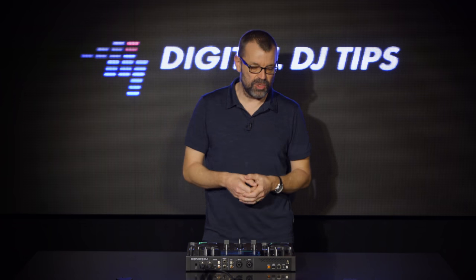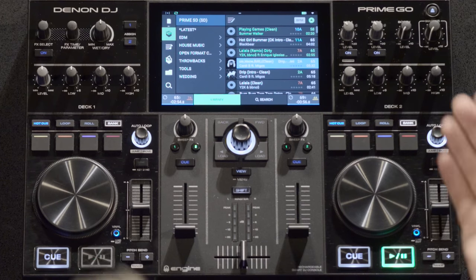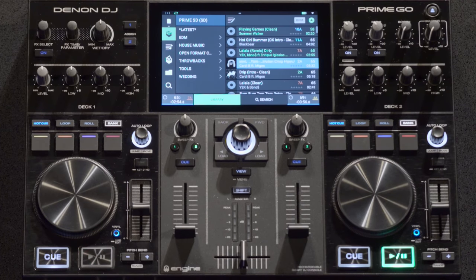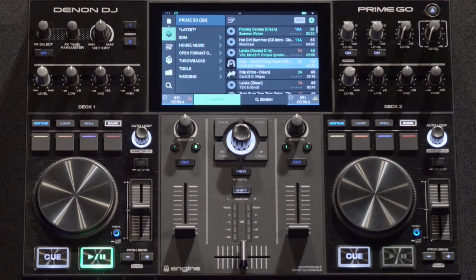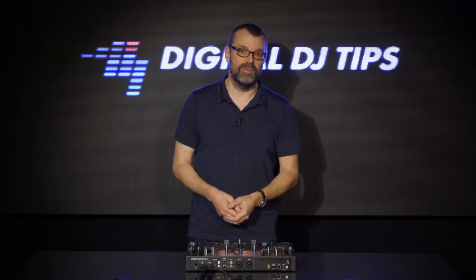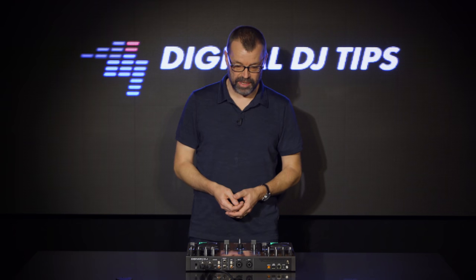Playing around with it last night did throw up a couple of things that weren't here that are on the bigger units. There's no mic EQ, for instance, which mobile DJs might be concerned about. Apparently that's coming in firmware very soon, so you'll be able to dive into the settings and set your mic EQ how you want it. It's an advantage of having an operating system in there that you can upgrade by firmware — you're not stuck with what was in the unit when it appeared.